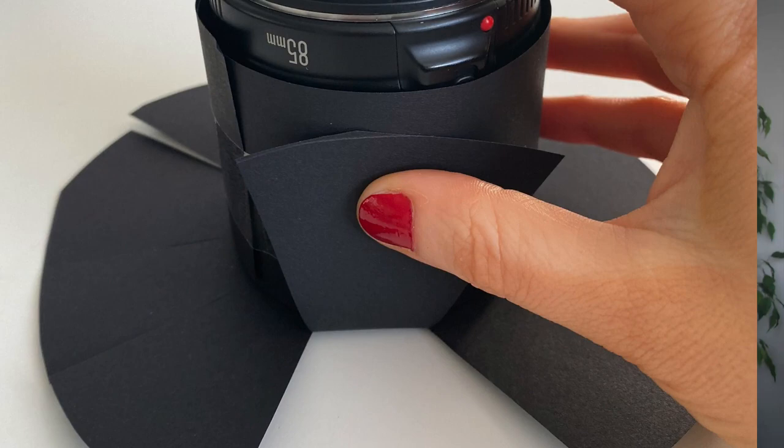The final step is simply to attach that circle with the shape to the sheath. Place the circle so it matches the circle you traced, with your shape right in the center, then move these flaps over and tape them down into place. You should end up with something like this — the sheath with all those flaps folded down and taped, and your shape right in the center. That is your DIY photo filter. You can just slip it onto your lens, ready to take shaped bokeh images.